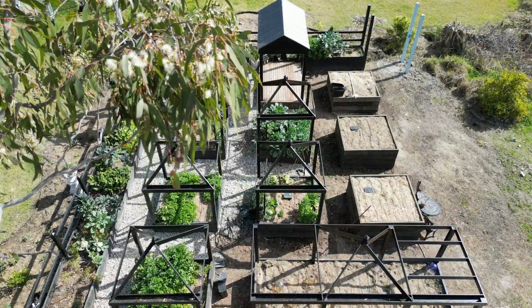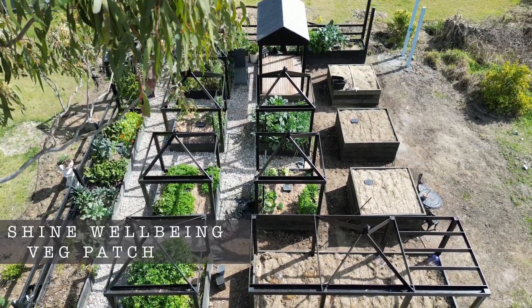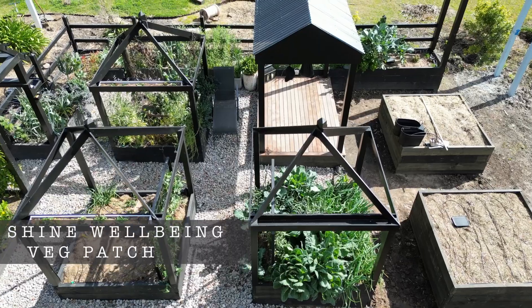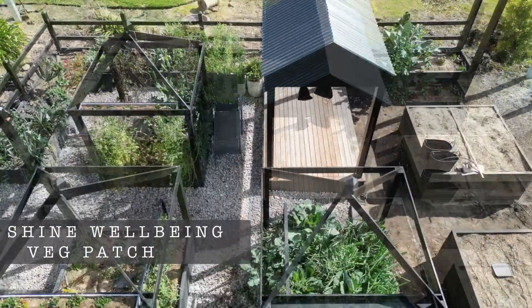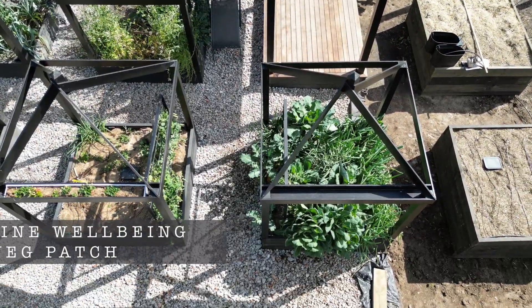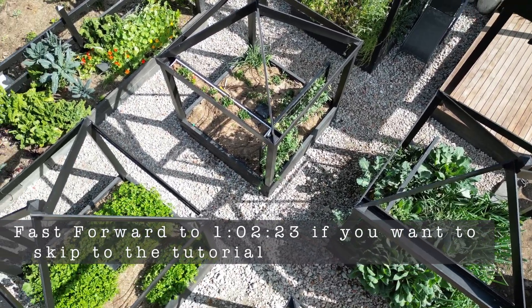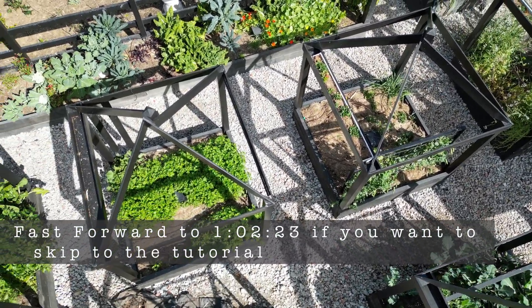You'll notice the small black boxes dotted throughout the veg temples, and each veg temple has one per bed. These black boxes are essentially worm farms, but they're built in, integrated into the garden themselves. They're called worm kitchens, and they work just like their name says.